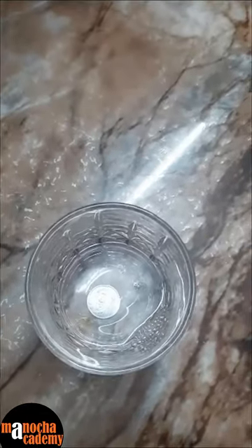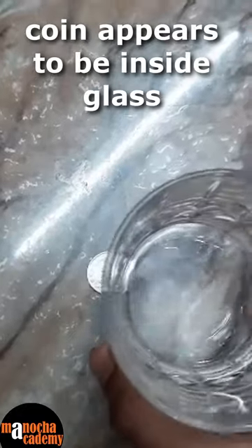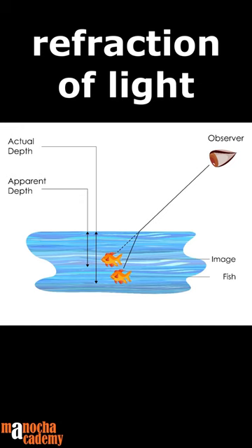After pouring water, we can see that the coin appears to be in the glass, but as we can see, the glass is actually on the coin. This is due to the refraction of light. This phenomenon is also observed in swimming pools.